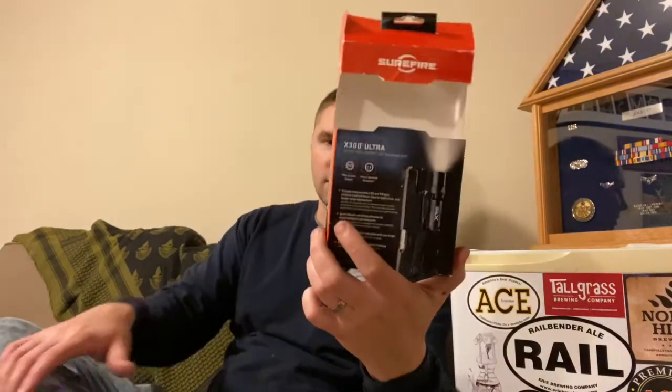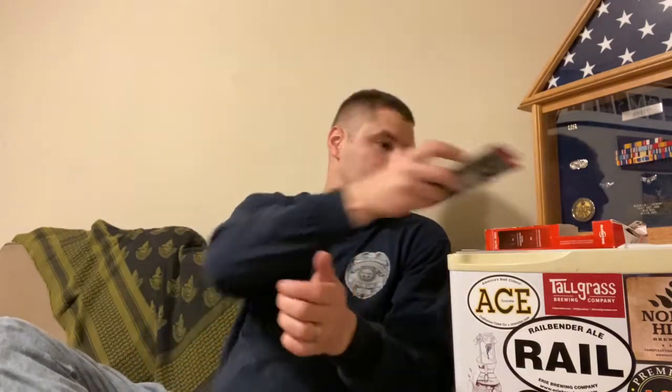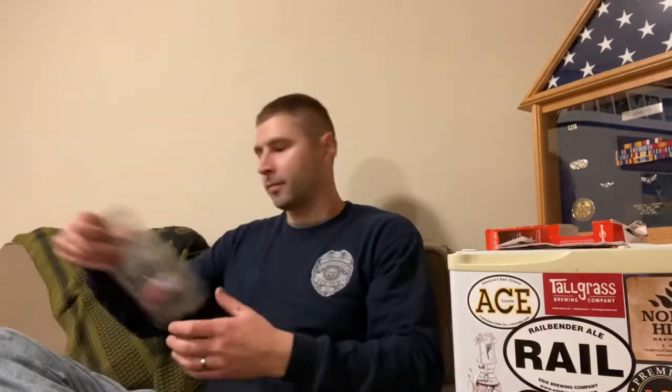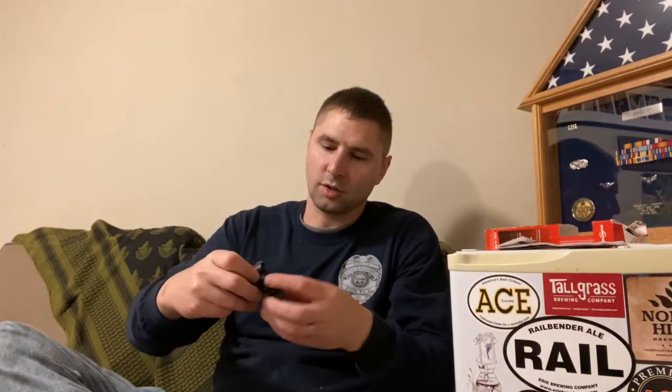This is what the box looks like, then I'll show you what all it comes with - your paperwork, instructions, and the light itself. It takes two of the 123 batteries, which it came with - two SureFire ones.